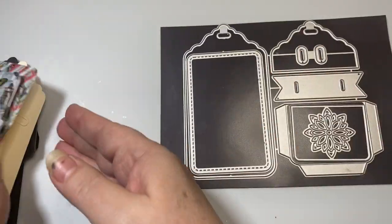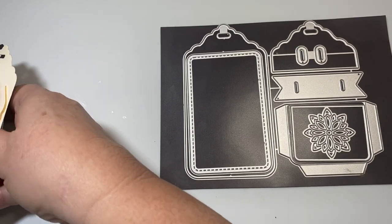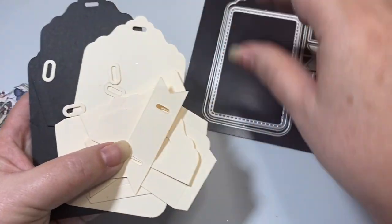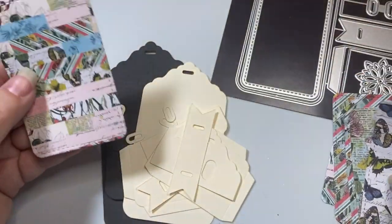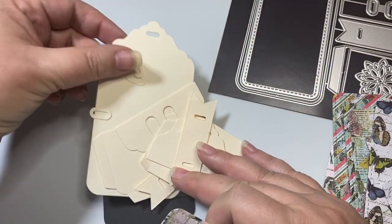So the first thing I did was cut out all the bases in black and cream cardstock. And you can even mix and match these. And then I cut out all the layering pieces out of this paper that I am going to use for my journal.